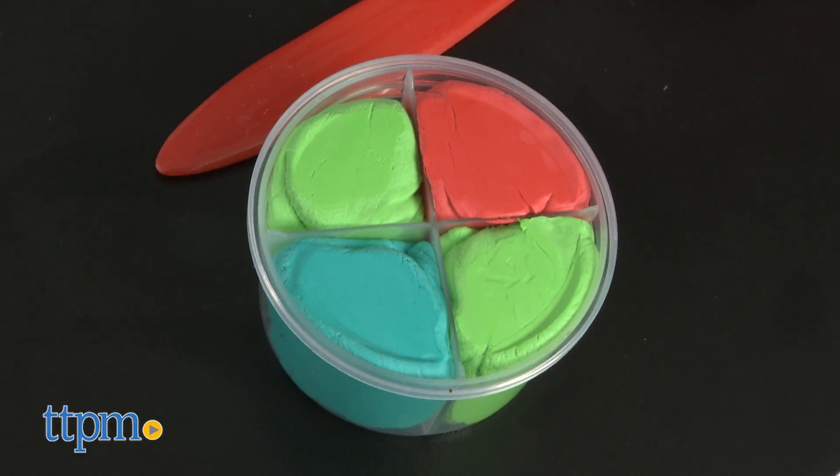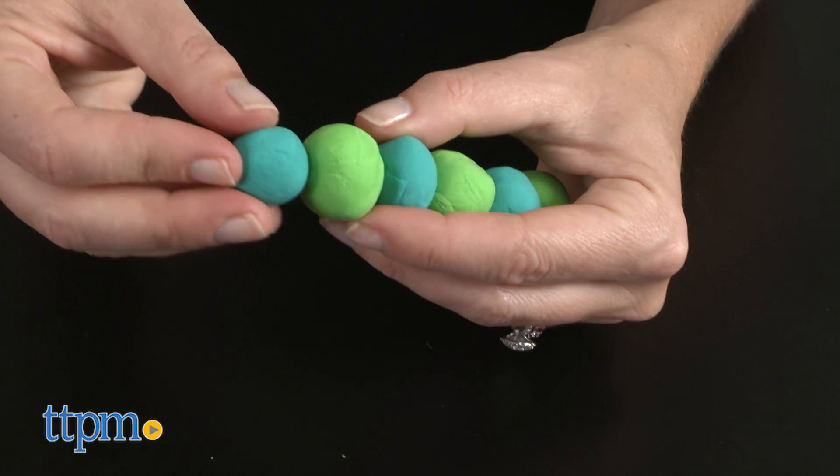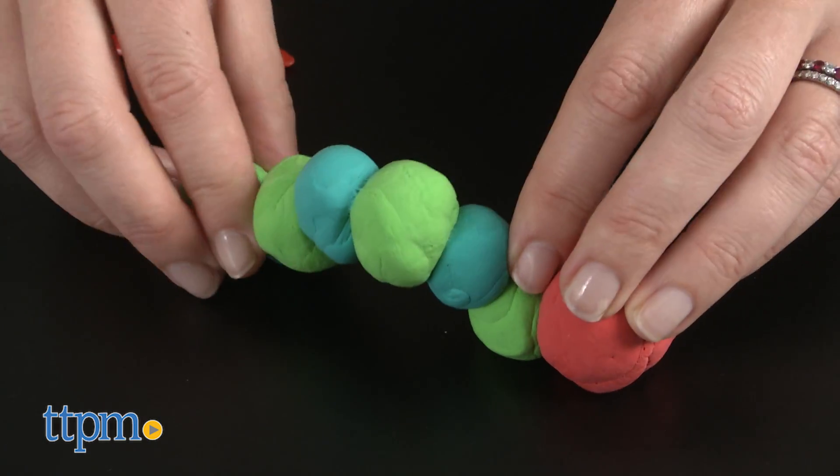Recommended for ages three and up, this is a fun craft for kids who love Eric Carle's beloved characters. We found the instructions easy to follow, though three year olds will most likely need adult assistance.